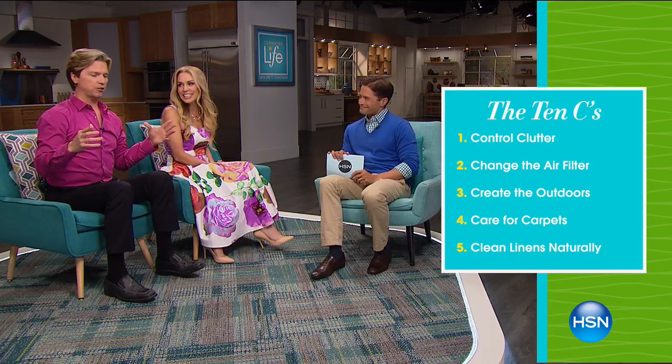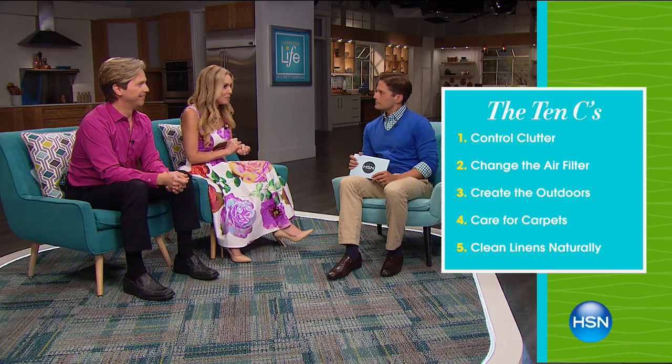Step number four: take care of your carpets. Use a HEPA vacuum cleaner every time you clean your carpet. Step number five: clean your linens. You should be washing your sheets in hot water — 130 degrees Fahrenheit — once a week to kill dust mites. Next: cover your mattress and pillow. If you have a dust mite allergy, you need to be using a barrier cover.